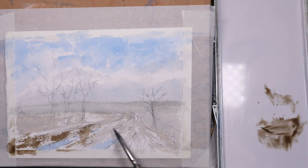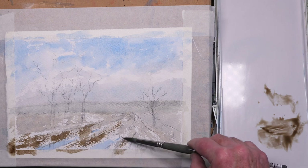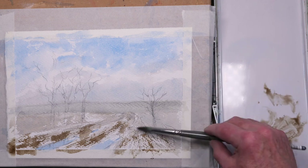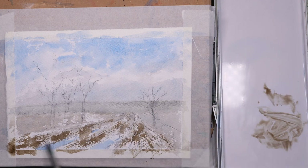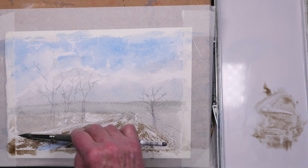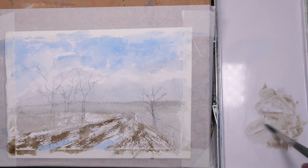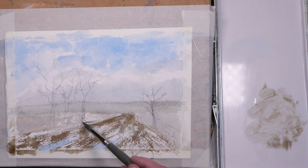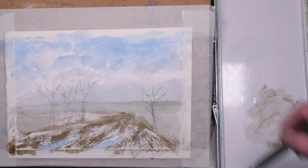This is a touch of sepia — a very light mix — again using the side of the brush just to pick up the tooth of the paper and create a bit of texture in the foreground. Just softening it a little bit towards the distance; you'll see less detail there, so no need to use the dry brush technique there.